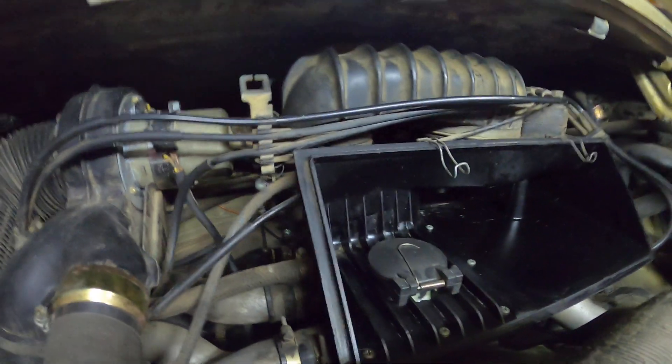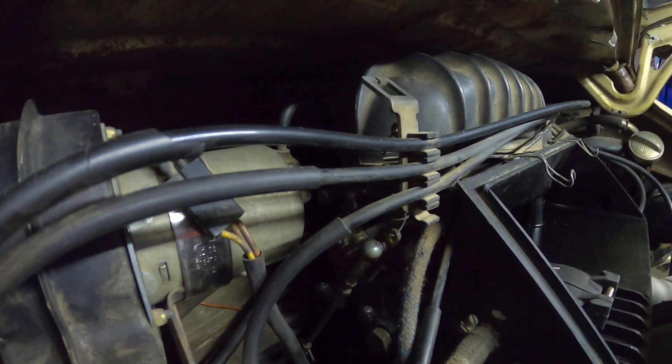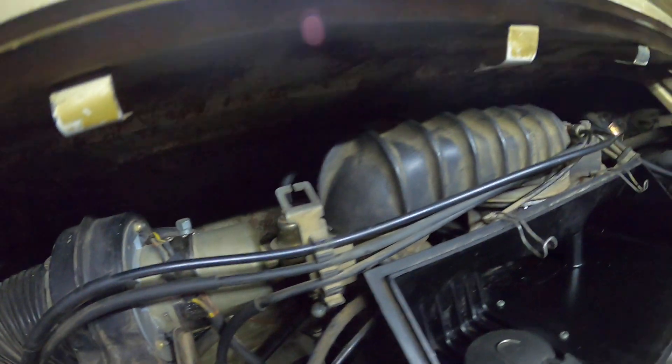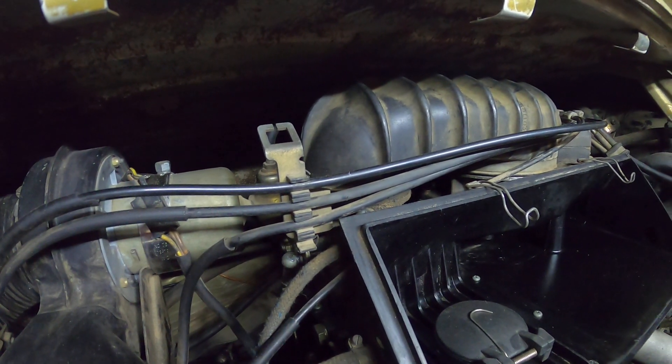Coming around this way, at the bottom of this hose we have the throttle body, which is what your foot is directly connected to.